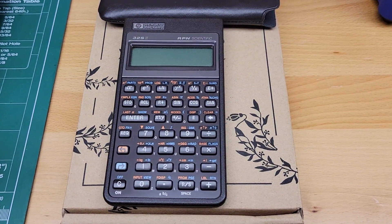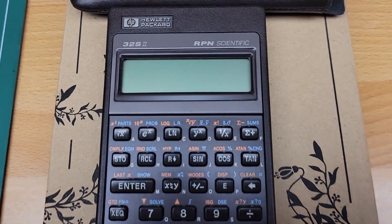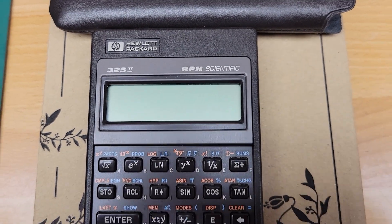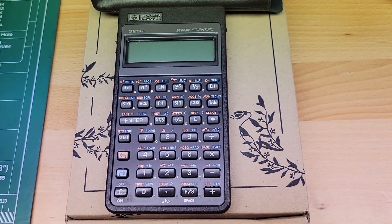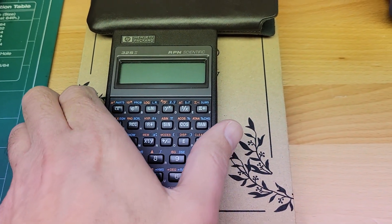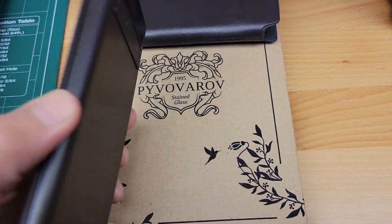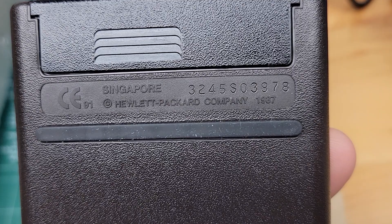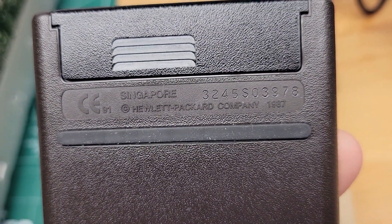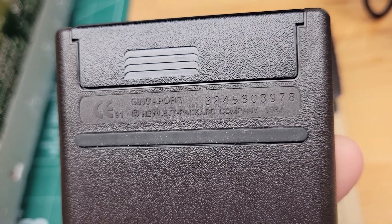Hi, this is just a pre-shipment video for an HP 32s2 RPN scientific calculator I'm selling on eBay. This unit sold yesterday, January 2nd, 2022. Here's the serial number for reference: 3-2-4-5-S-0-3-9-7-8.